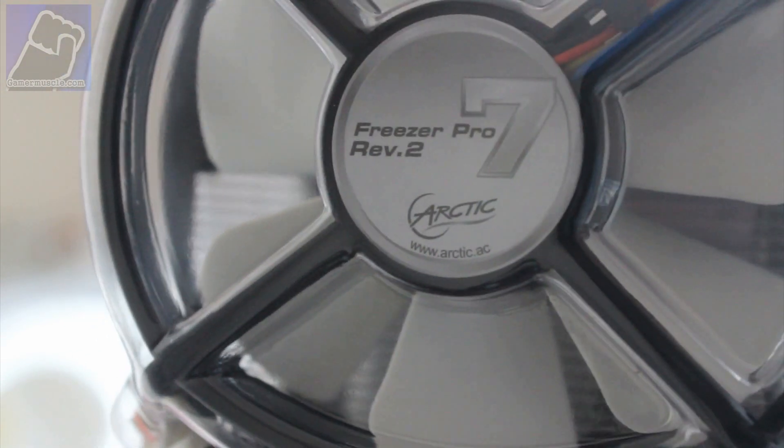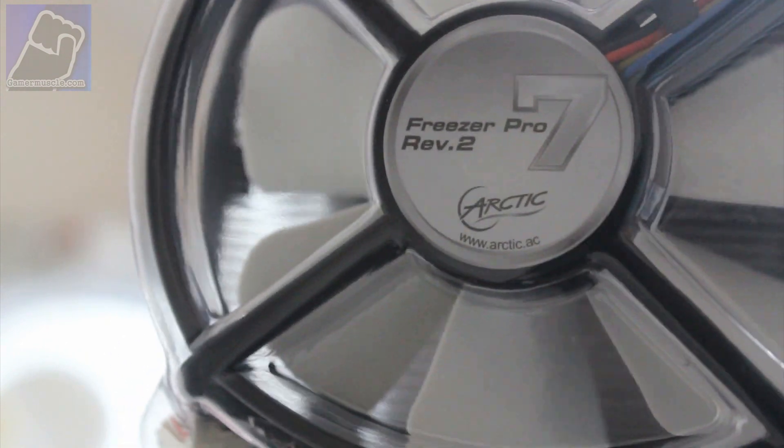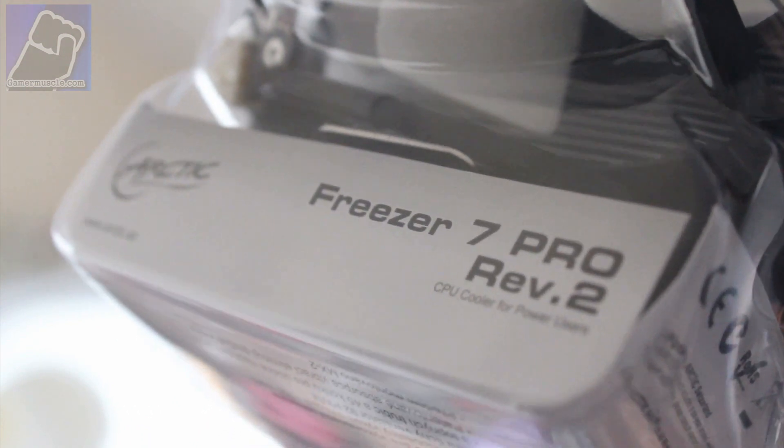I think I got this one for 16 pounds. The option is to either get this one or there's a Cooler Master version — they're slightly better at cooling. I think it's because the fan on the Cooler Master one is slightly better, but it costs slightly more, so it's up to you really which one you want to get.